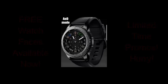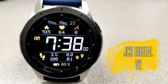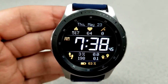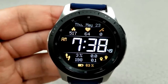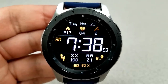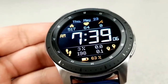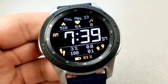Starting things off is this bold and easy-to-read digital watch face. The digits on this one are huge, so if you find it difficult to read the time on some faces, this is a must-have for your collection. I also really like the look and style of those pixelized icons on the screen — they give the face a retro look but also stand out really nicely against that all-black background.